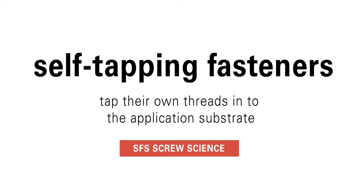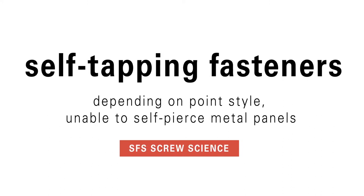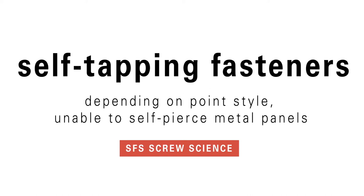Let's get some important details out of the way first. As the name suggests, self-tapping fasteners tap their own threads into the application substrate. However, depending on the point style, these fasteners are unable to self-pierce metal panels.